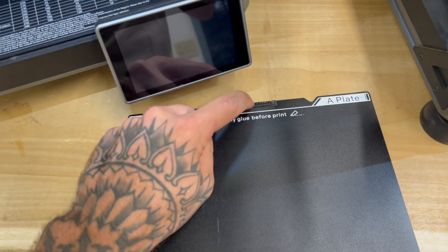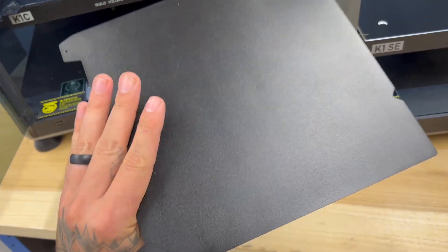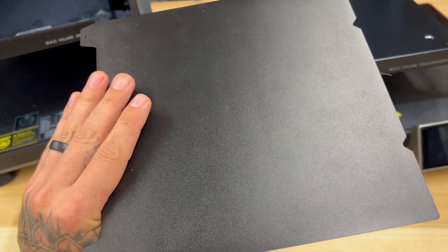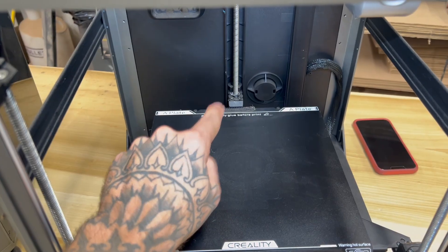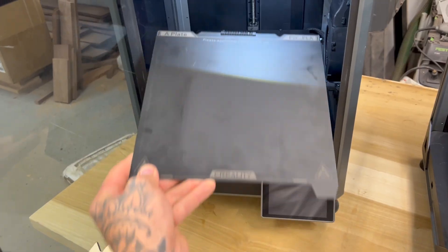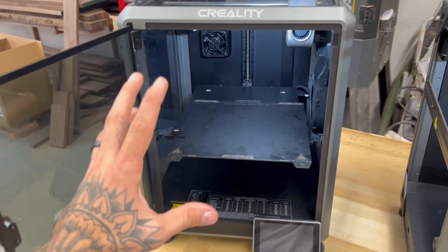The K1SE also has a little nozzle cleaner on the back, which is nice, but it limits you to one side — although it does look like you could print on the other side if you peeled it off. The K1C's nozzle wiper just rubs directly on the plate. For all I know, new K1Cs could come with the updated wiper — I've had this one for a while, so I don't know what the current model has.